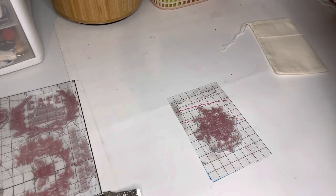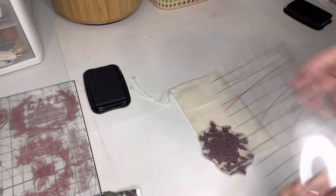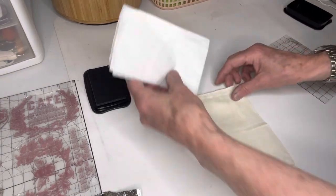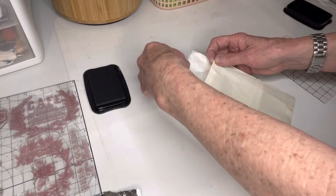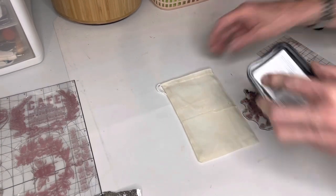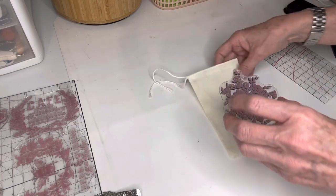I lay it down, put my Stazon ink on, get it all stamped up, and get ready to flip it over and stamp my muslin bag — and the stamp falls right on the muslin bag and messes it up. So I put that one to the side. I pull out another muslin bag — you can find these on Amazon or in little packs at Hobby Lobby. This time I got smart: since this stamp doesn't stick to the thin mount really well, I'm just going to put the ink on it and hold it with my hand. And when I do that, I don't mess up.